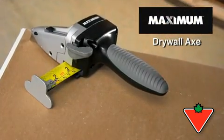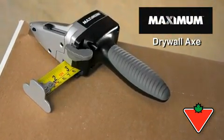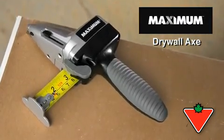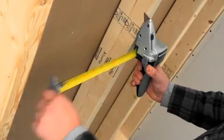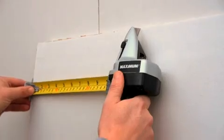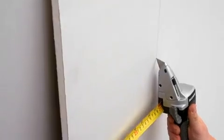The Maximum Drywall Axe is a time-saving cutting tool designed for ease, accuracy, and the extreme demands of contractor use. With its built-in heavy-duty measuring tape, retractable blade, and solid grip, the Maximum Drywall Axe makes it easy to get professional results in less time.